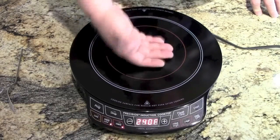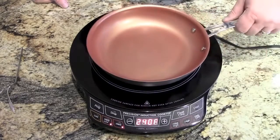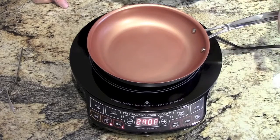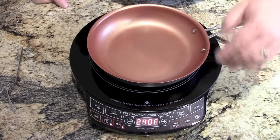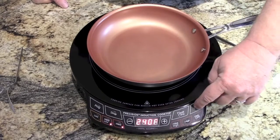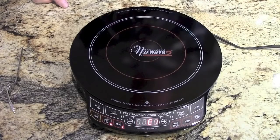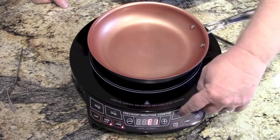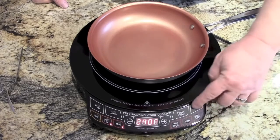Nothing happens until you put a pan on there. Once you put a pan on, you have to press start — nothing will happen unless you press start. The other thing is, if you've got it started and you take the pan off, it beeps at you and gives you an error code until you put the pan back on, press clear, and then press start again, and it'll fire right back up.